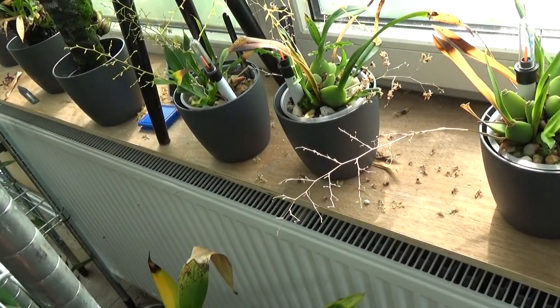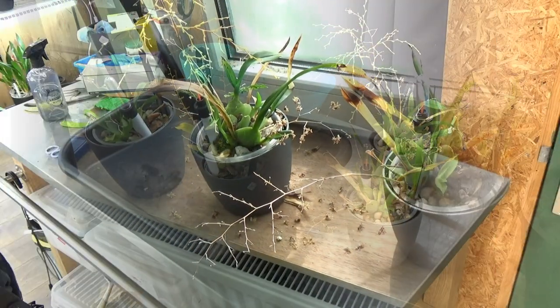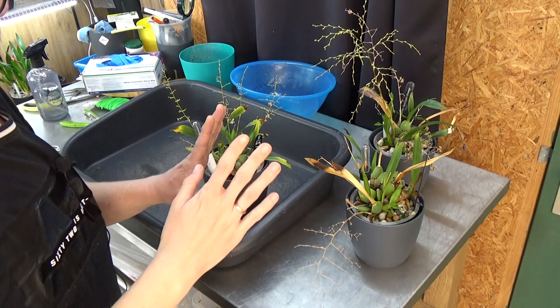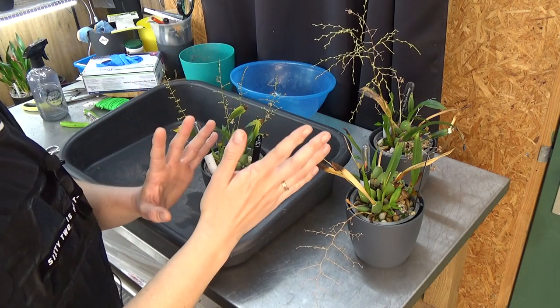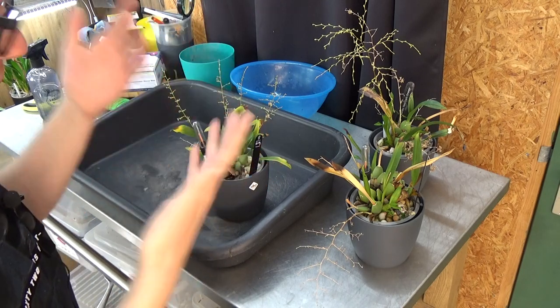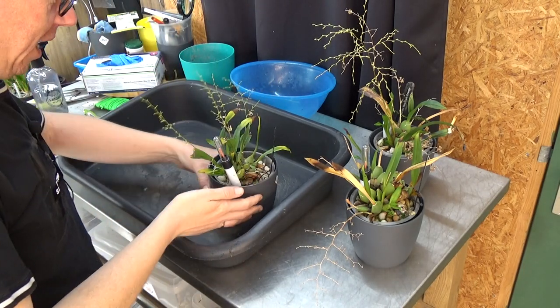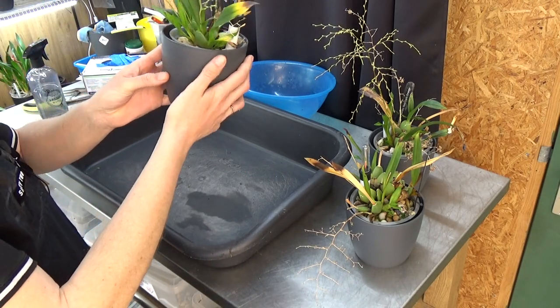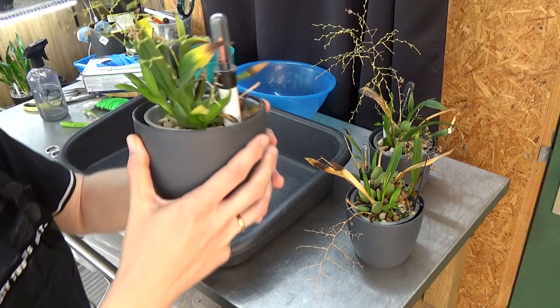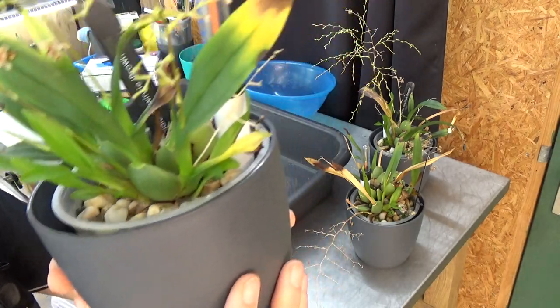Here they are, you guys — the three of them. I might cut some pieces out of this video or speed it up, we'll see when I'm editing. First of all, that looks like an aphid we have on this one. It has three new growths.